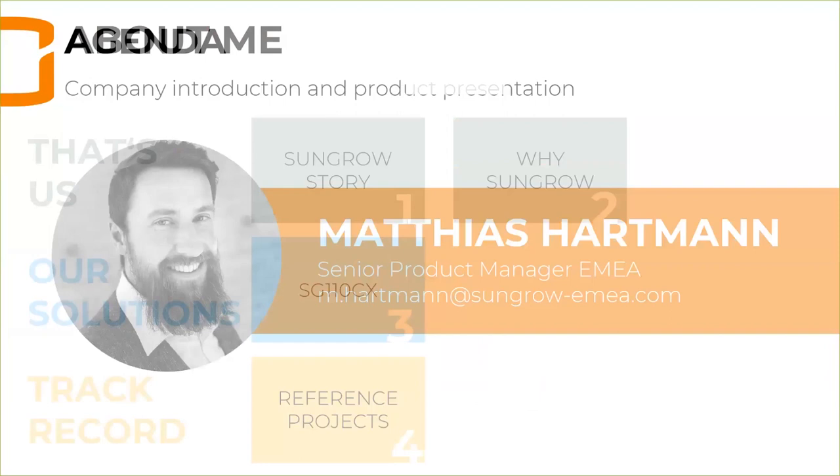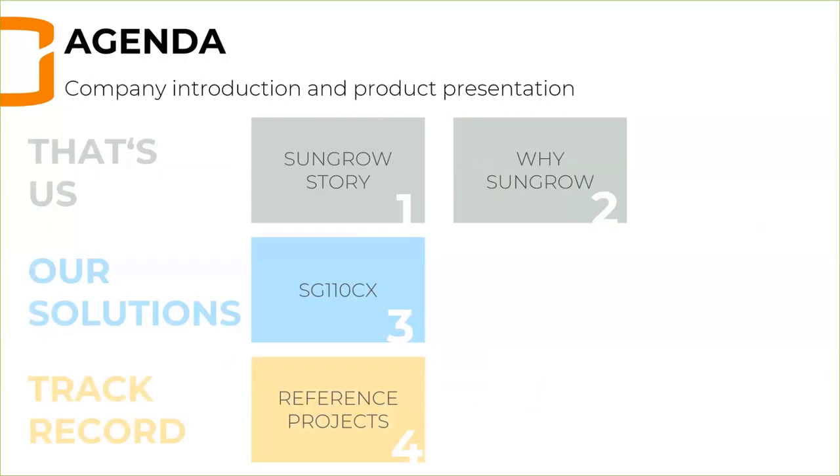So this is today's agenda: we'll start with the Sungrow story — where Sungrow is coming from, what's our background — and also provide you a few arguments why to choose Sungrow. Next, regarding our solutions, today we'll only focus on one inverter: the SG110CX. And on the last part we'll have a quick look at a few reference projects that I selected specifically for today.